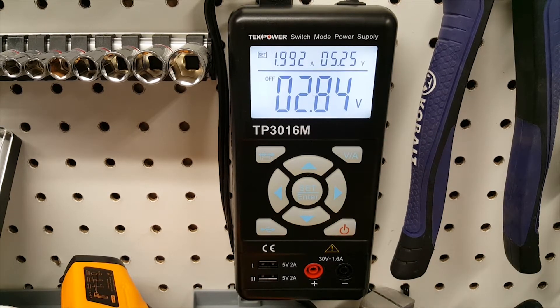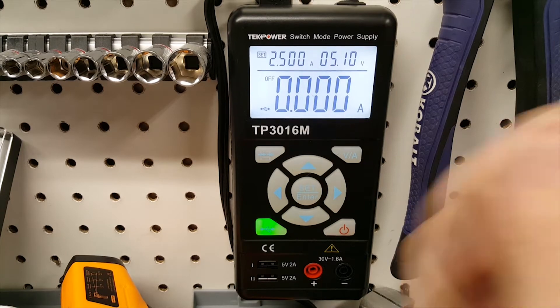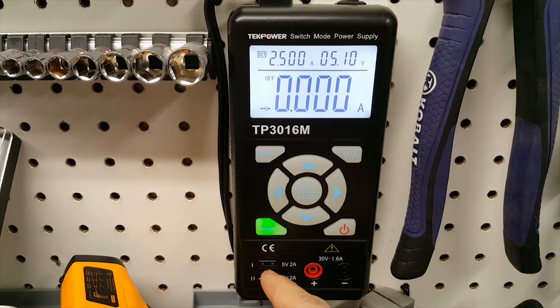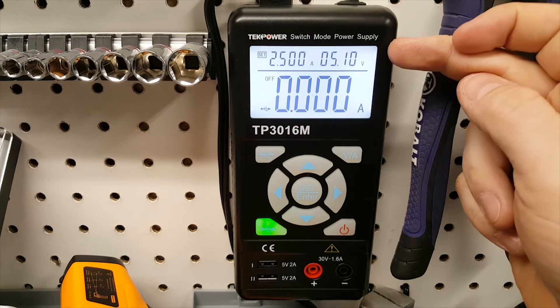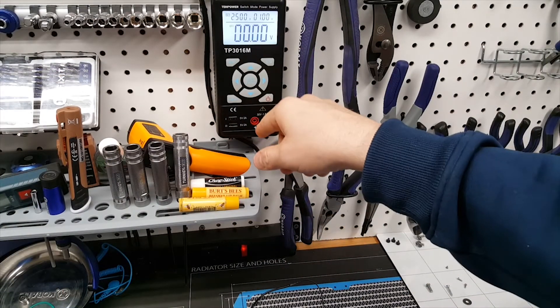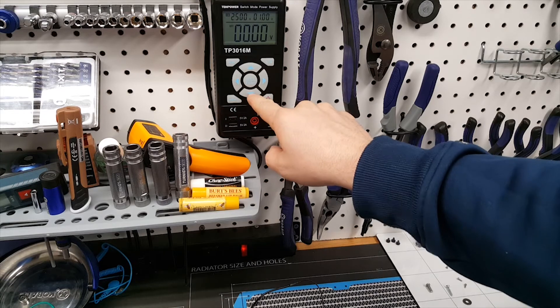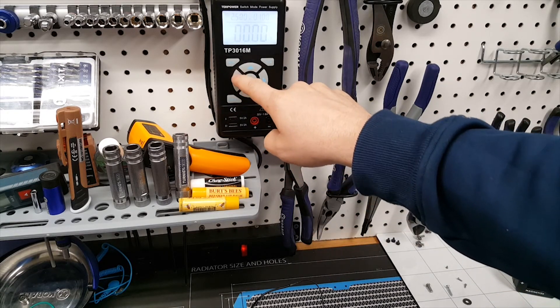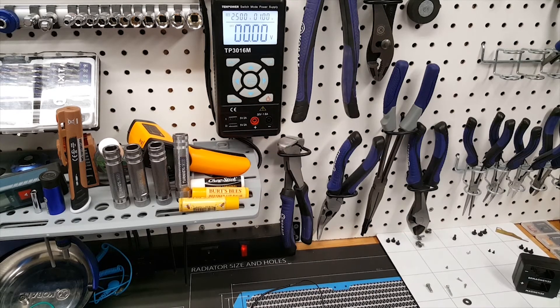Once you've set the level you want, hit set and then hit output and it will output that voltage through the leads. The unit also has dedicated USB outputs. When you hit the USB button, it restricts voltage and amperage to the USB spec: 2.5 amps and 5.1 volts. Even with USB mode on, you can still output from both the leads and the USB ports, but you're locked to that level. You can also toggle the backlight on or off and adjust contrast settings.